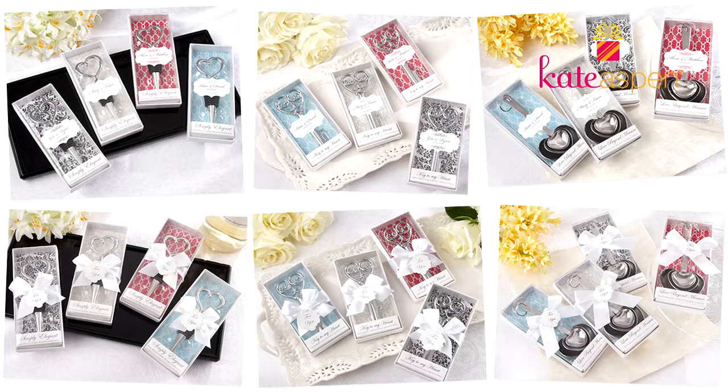This is the new Make It Mine collection by Kate Aspen. We've taken some of our most popular favors and made them available in an all-white packaging option so that you can personalize and customize these items for your special occasion.